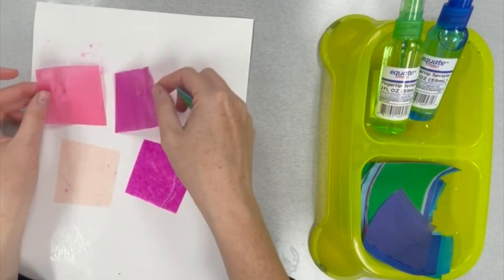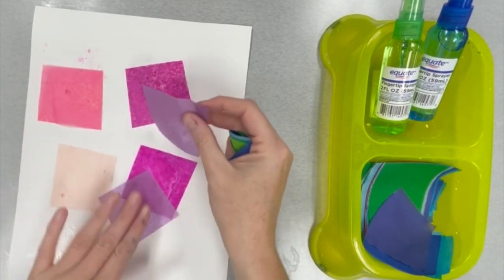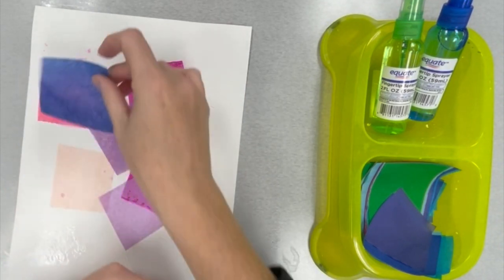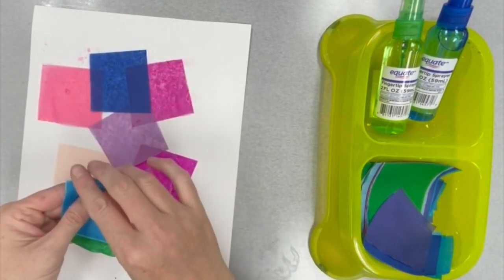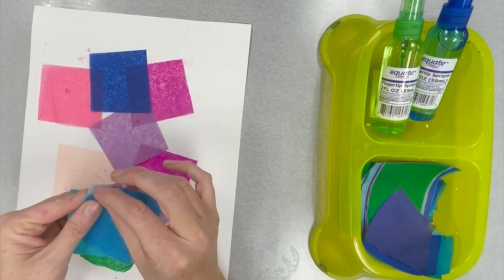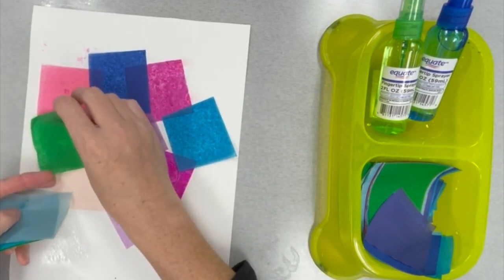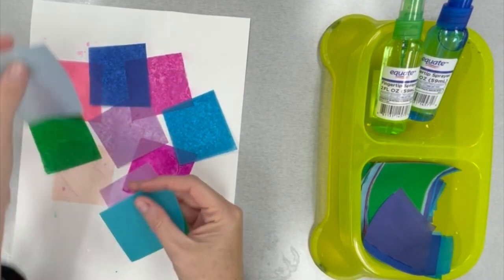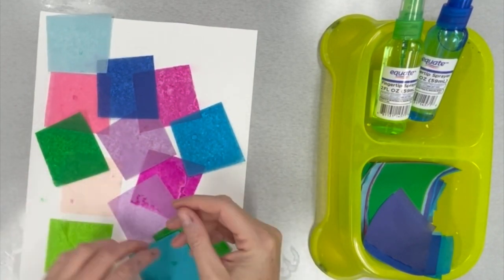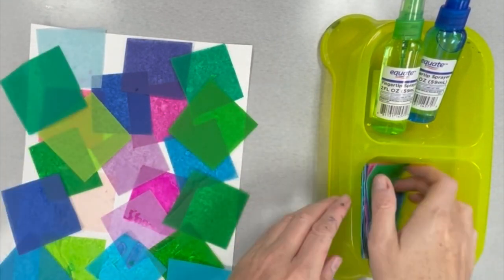Whoops, there were two! So place them one by one all over the paper. It's a nice contrast to have a warm color and a cool color beside each other. Warm colors are yellow, red, and orange — also pinks. Cool colors are greens, blues, and purples. Look how these warm and cool colors are really coming together.